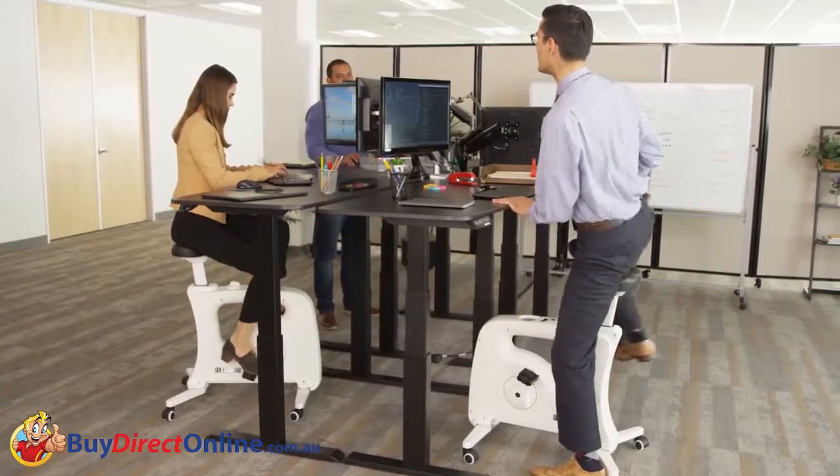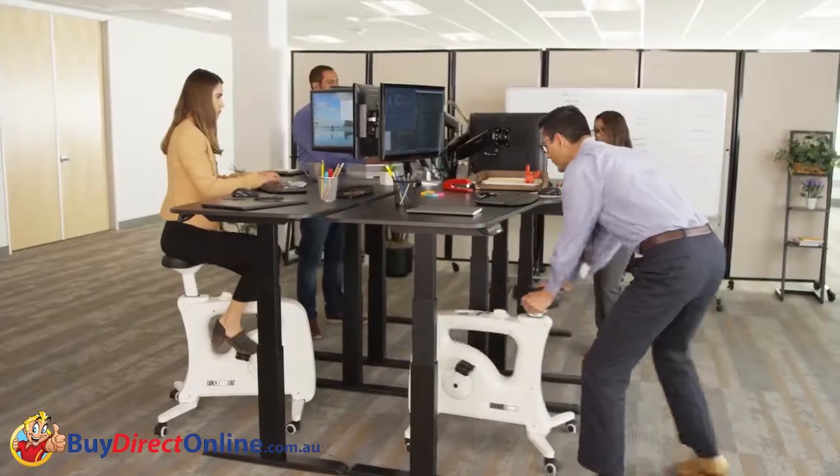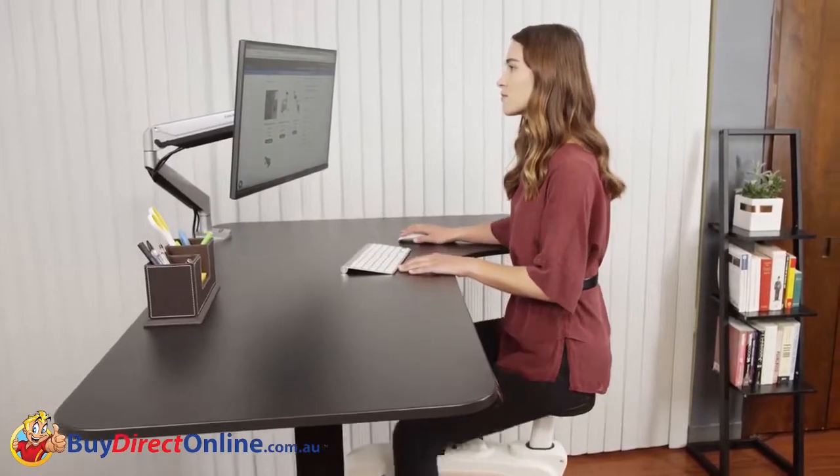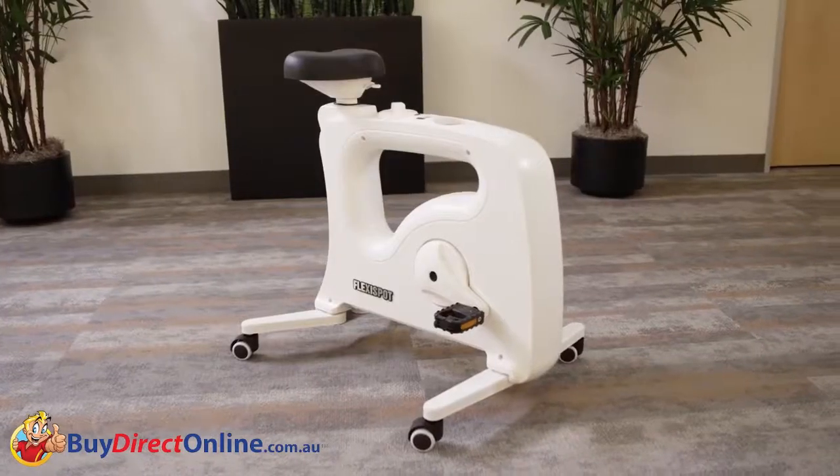After use, the V9U's compact design is able to easily slide out of the way. The FlexiSpot Bike V9U is the perfect way to increase activity while at work. Balance your work and workouts with the FlexiSpot Bike V9U.